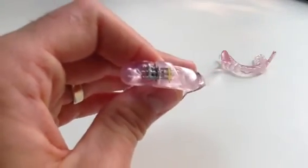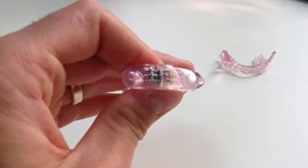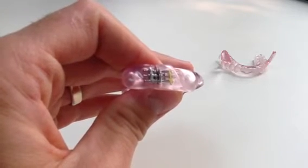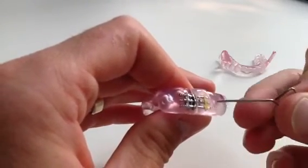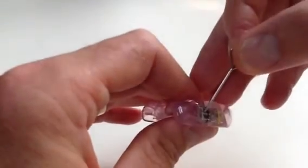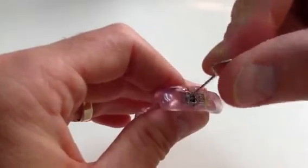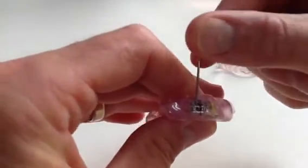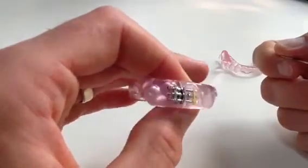Now there are cases — most cases will be titrated forward. Sometimes it is necessary to titrate backwards. In order to do that, just move the appliance backwards, going against the arrow. Turning the key towards the arrow will move it down; moving it back against the arrow will move the appliance backwards.